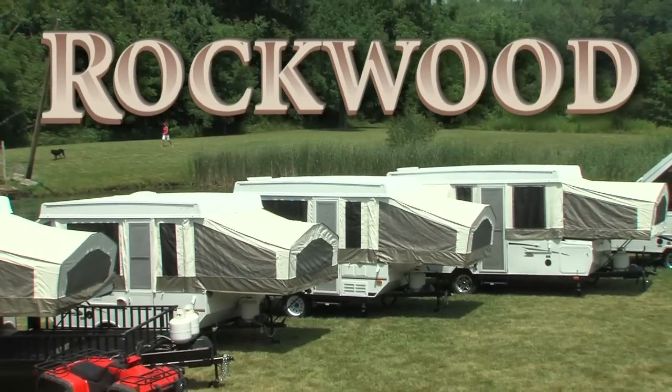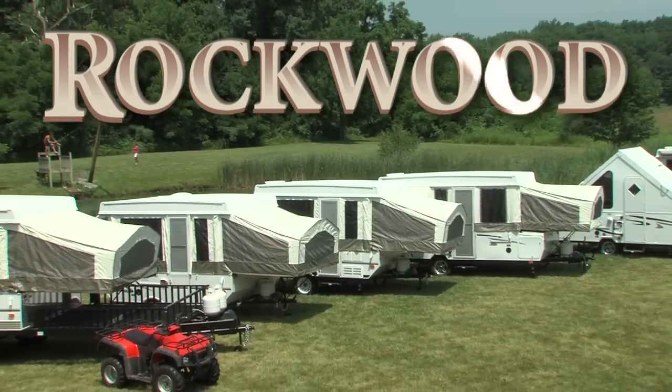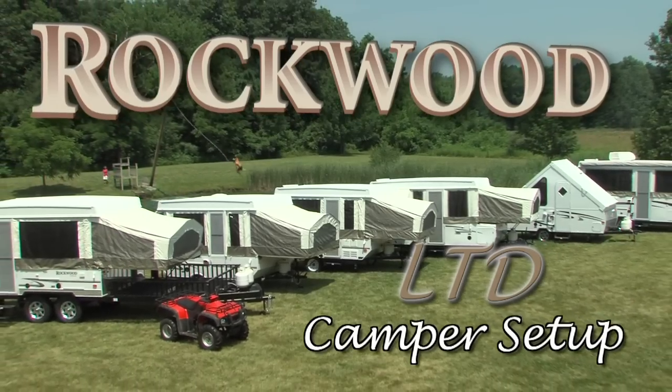For over 36 years, Rockwood has grown to become a name synonymous with camping and the great outdoors. Let's see how easy it is to set up your new Rockwood camping trailer.